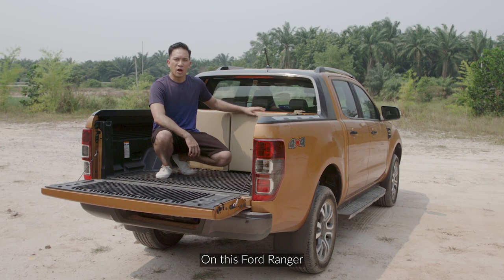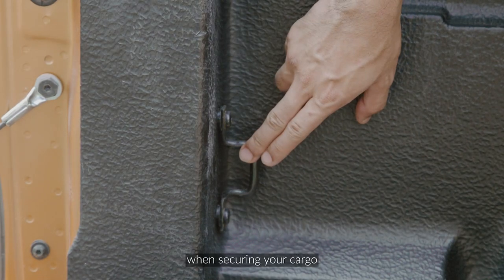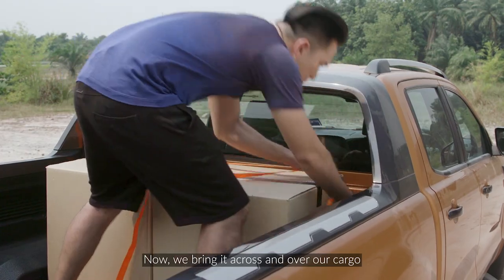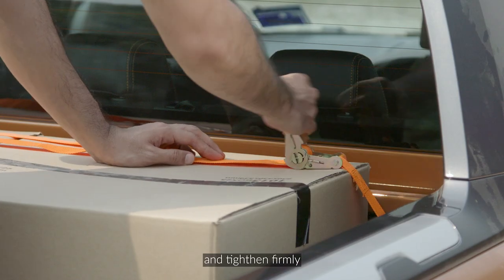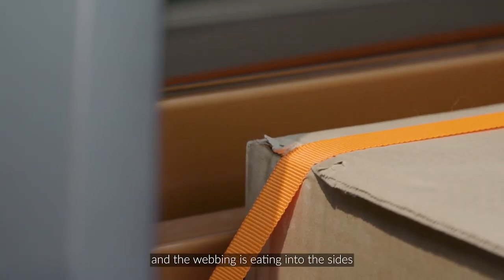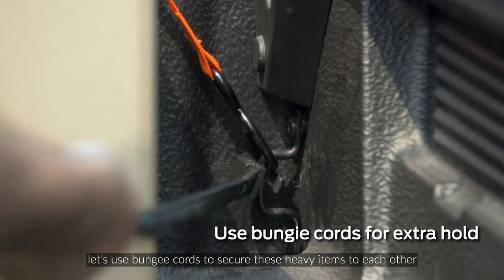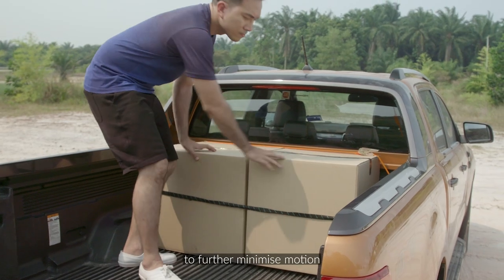On this Ford Ranger, you'll find four anchor points that will come in handy when securing your cargo. We now secure the ratchet straps to these anchor points of the truck bed, bring it across and over the cargo, attach it to the opposite anchor point, and tighten firmly. If the items are in a cardboard box and the webbing is eating into the sides, that's a sign that it may be too tight. For extra security, use bungee cords to secure these heavy items to each other to further minimize motion.